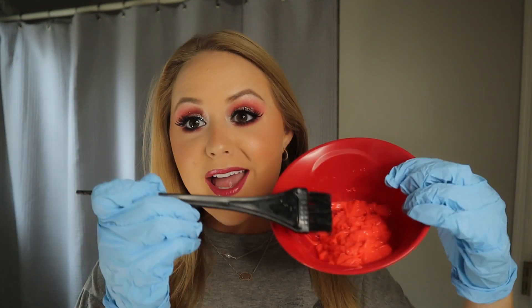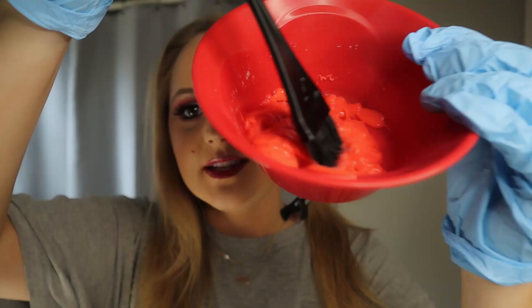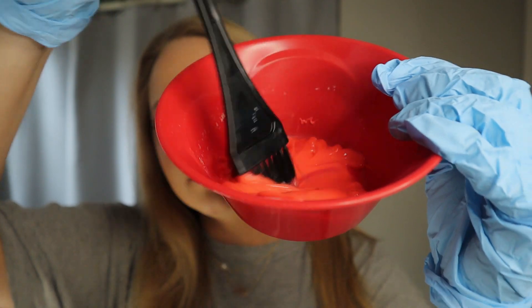All right guys, so we have the dye, we have our brush, our gloves, and we split our hair down the middle. Now we're going to start with our roots. This looks so pretty — I'm so excited. There's no turning back now.